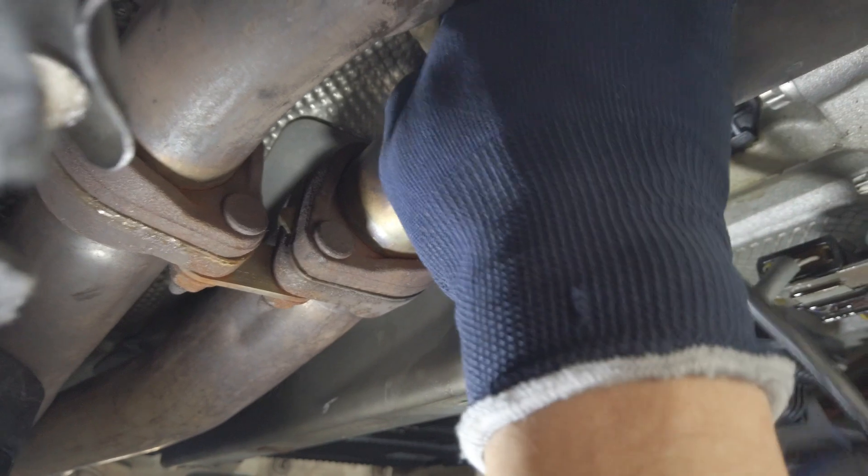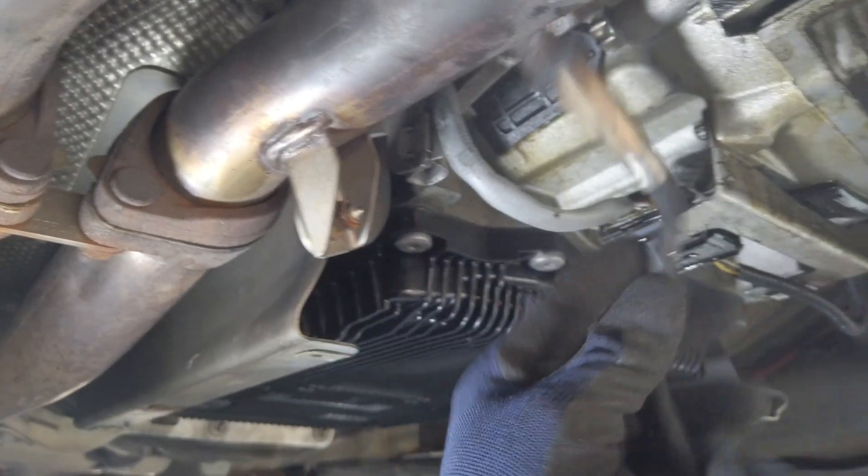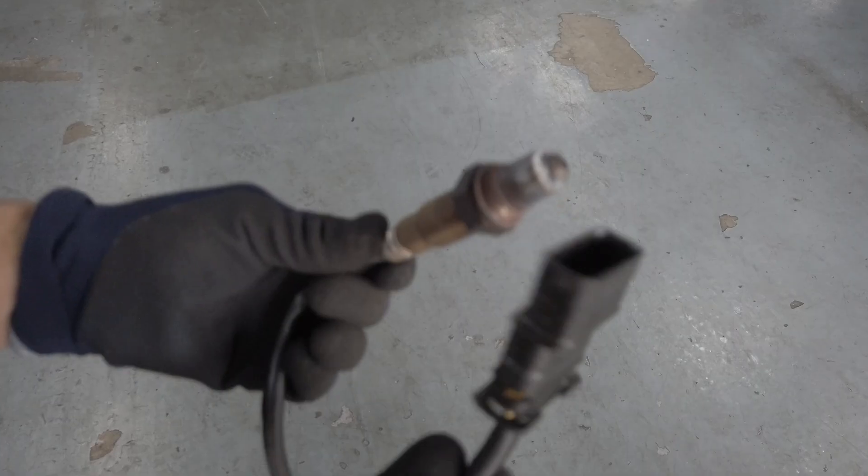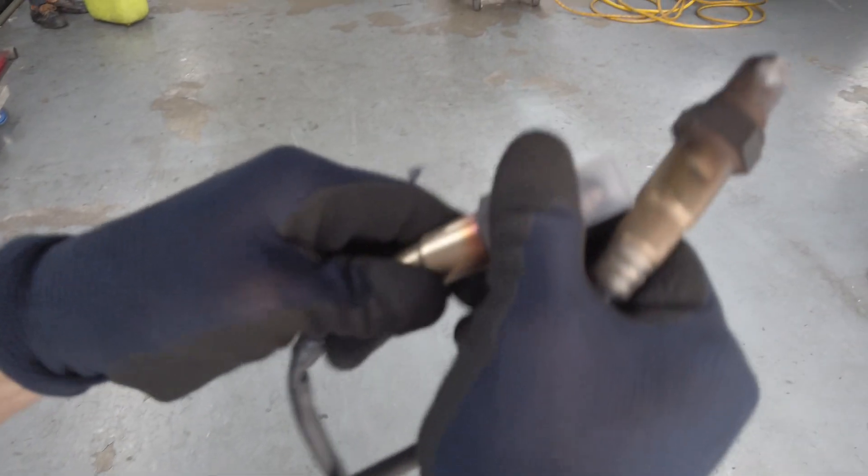All right, so you can see it is out already. Just fish it out over here. Yeah, this is the damaged one.